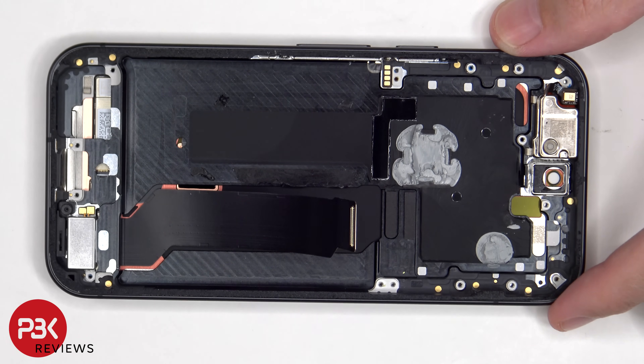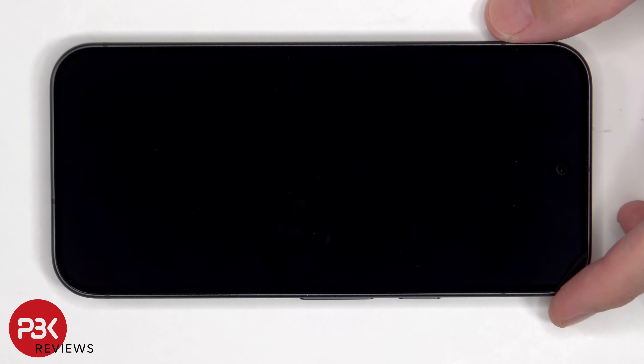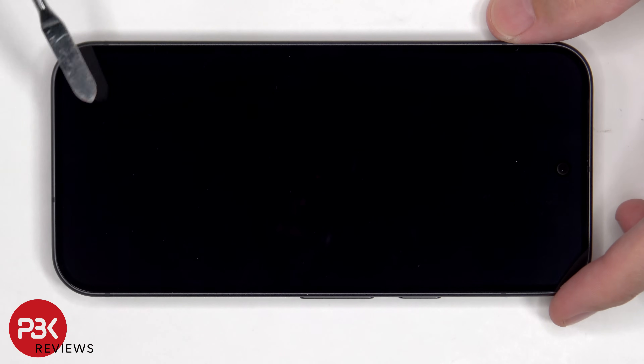As for replacing the screen, you don't have to disassemble the phone from the back. Instead, heat up the front of the phone where the screen is to loosen up the adhesive underneath, then pry the screen off — it will have a connector on the bottom corner where the flex cable is attached, giving you access to disconnect the flex cable and remove the screen. I'm not going to pry this working screen off since there is a high chance of damaging it in the process.